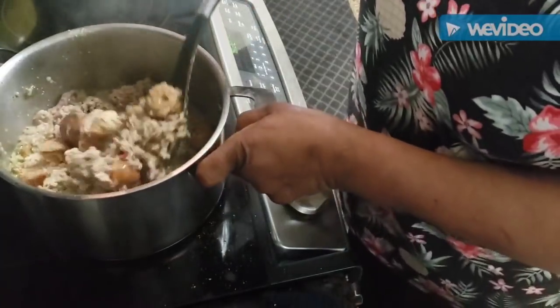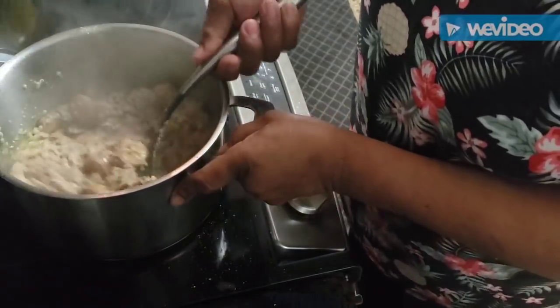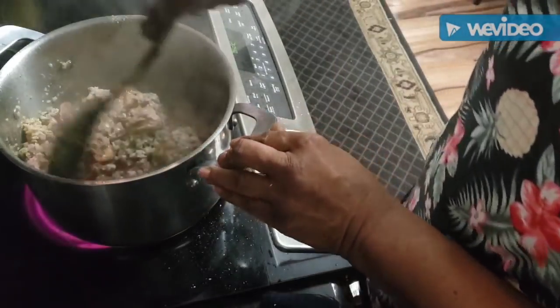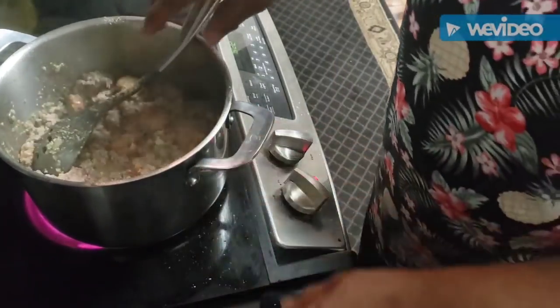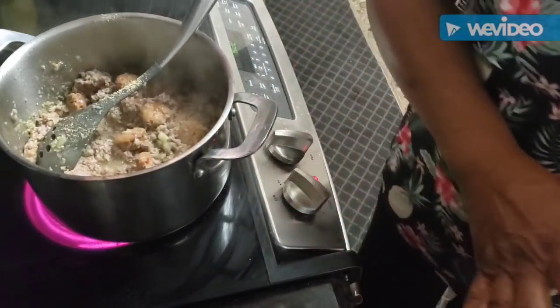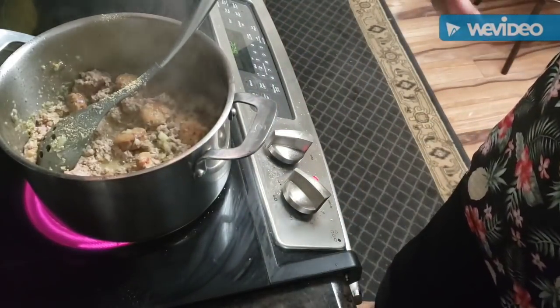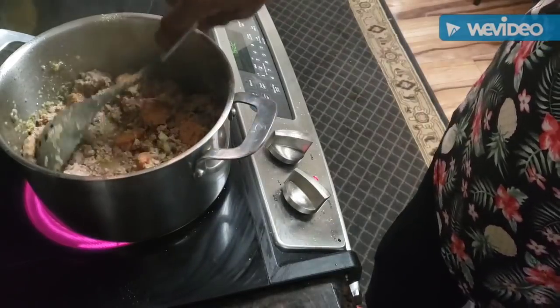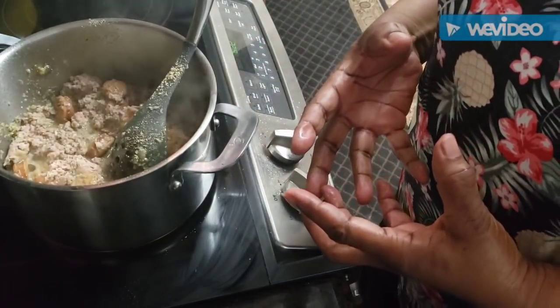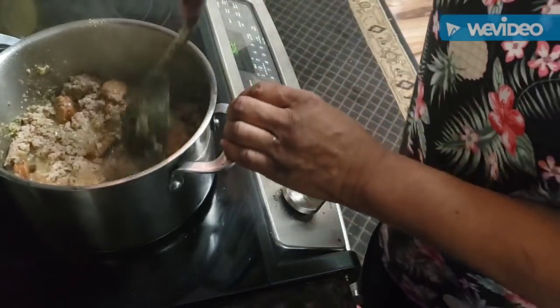We're just going to let this continue to cook - see how meaty that is. About 15 minutes to get everything browned up and sauteed, because the difference between just putting it all in before sauteing is that you get the flavors cooked in and sealed in.